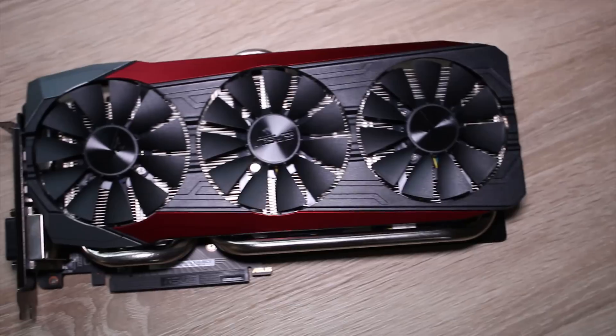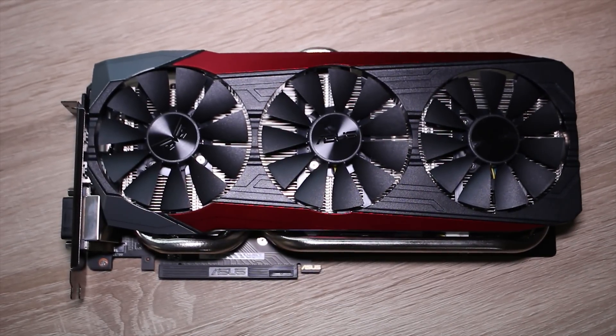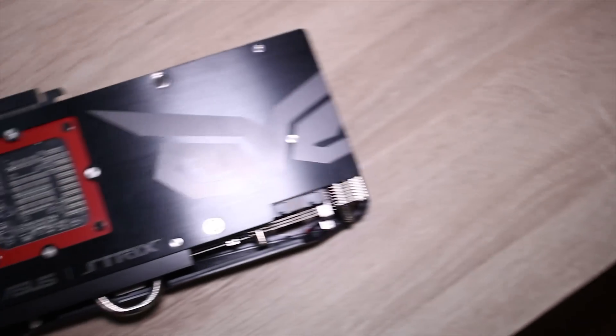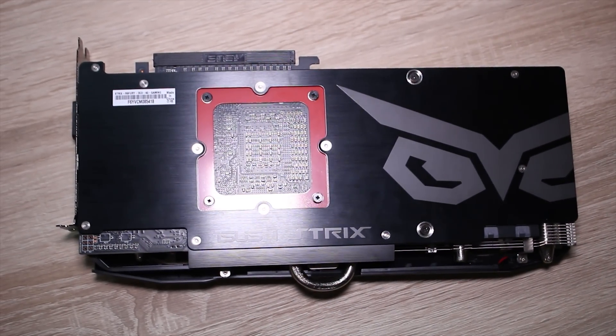So this is the Fury Strix. It's not a normal Fury card — this is the Strix edition, which means it's overclocked very, very slightly at the core, but has a beastly cooling solution as well as a little bit more power delivery, a stronger power delivery system, and a pretty cool backplate too.